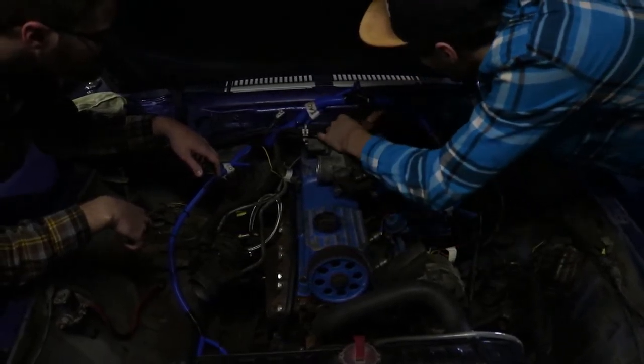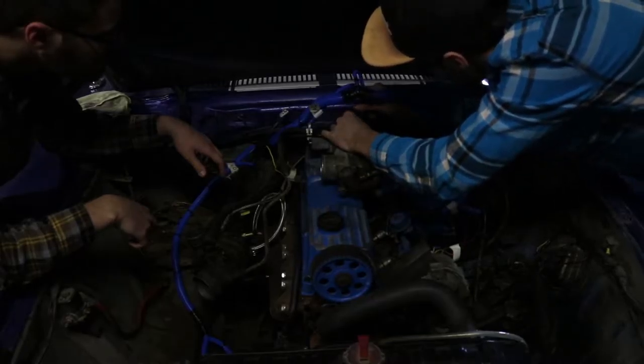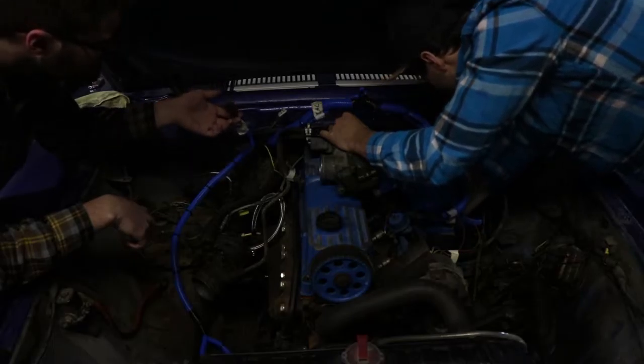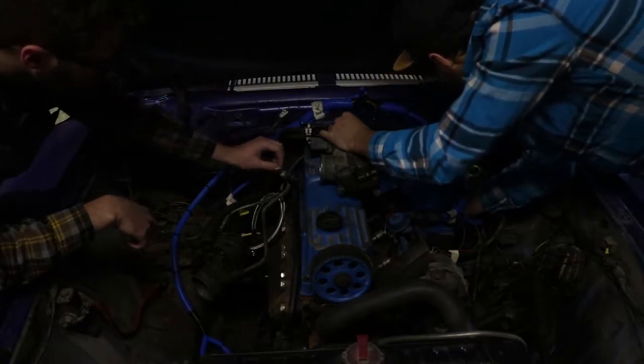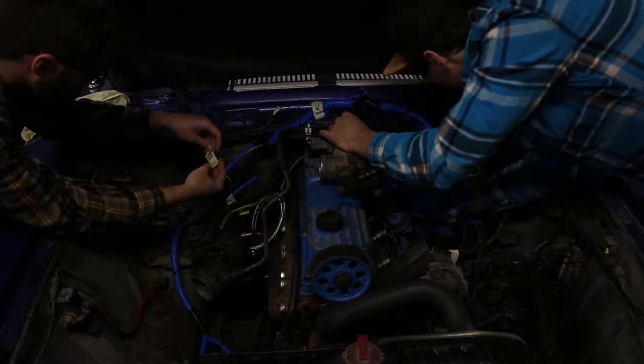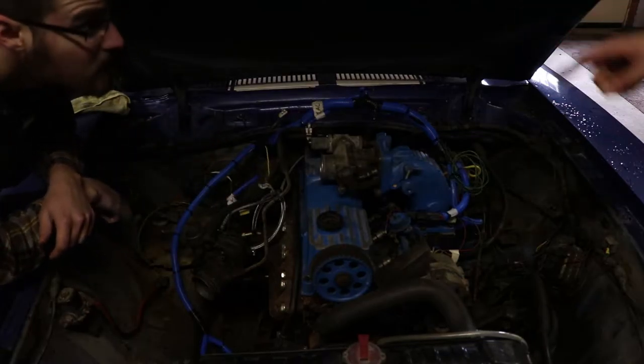I'll do it with the timer. Which one did you cut out? Intake temp and water temp. I've got the keep alive power here. Do I tie this with the battery? I have to go sideways.